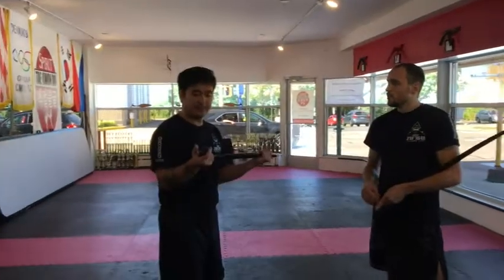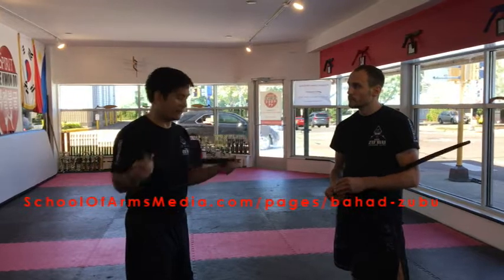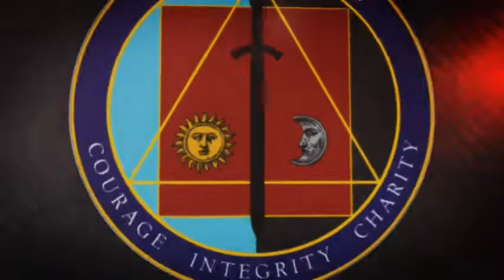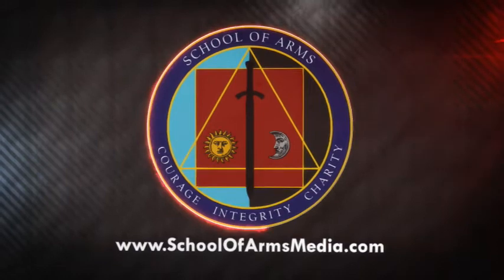So these will be on our site with School of Arms, but definitely if you're looking for a reasonably priced and great quality Zanzibar trainer, check out School of Arms. We'll see you next time. Bye.